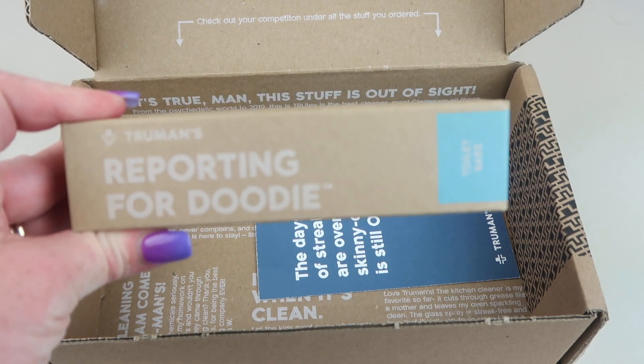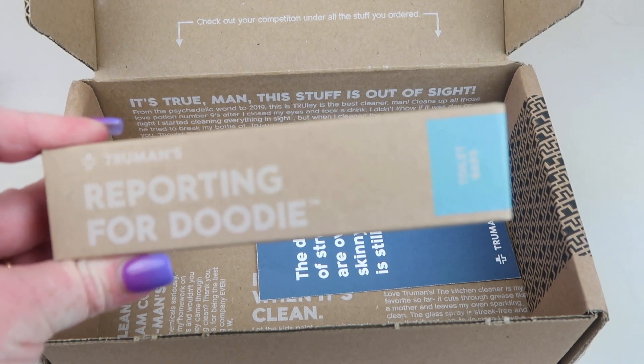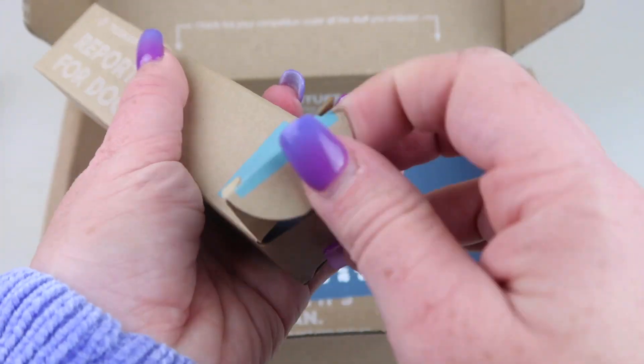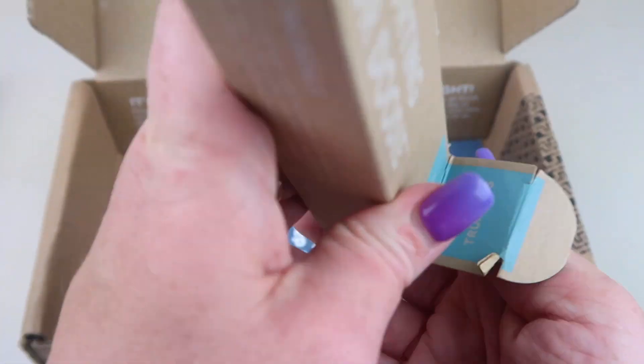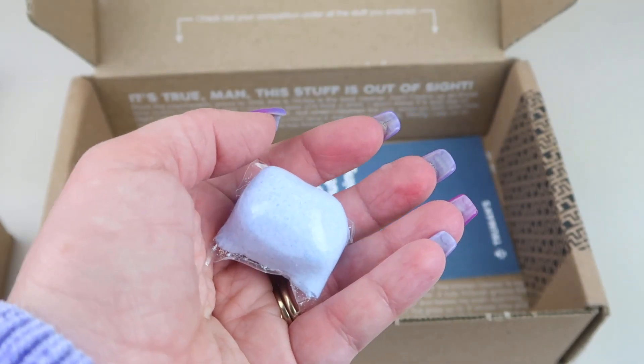The last one has the coolest name — 'Reporting for Duty.' These are toilet bars, and I've never seen a product like this. If it's out there, I've never used it. Truth be told, the toilet is the last thing I want to do around the house, so I'll do pretty much any other household chore to avoid cleaning it.